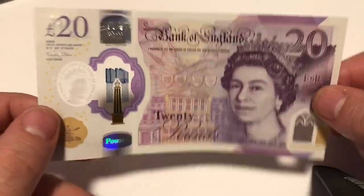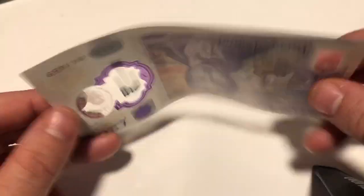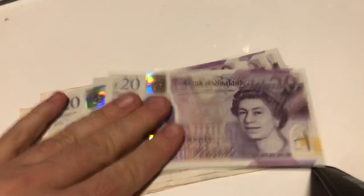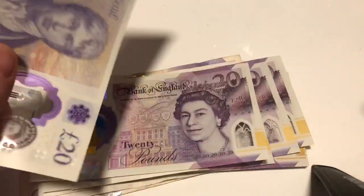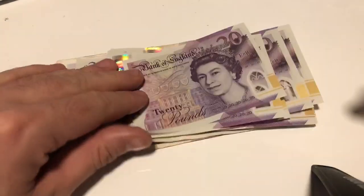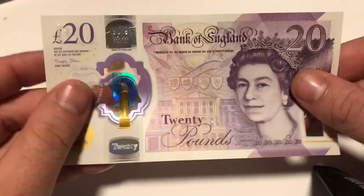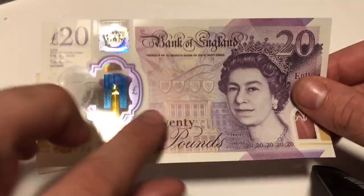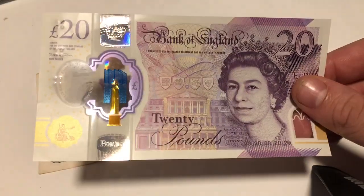Hello and welcome to another video. Today I'm going to be talking about the new £20 note. I got a few of these in — this is to pay my rent, I always give it in cash. I got them and thought these are nice, so I thought I'd make a video about it. Got these in, really really nice — anyone who knows it's worth £20, not worth anything more.